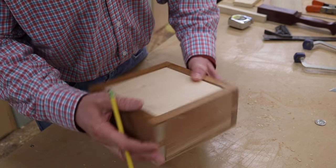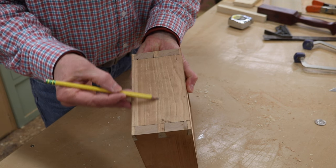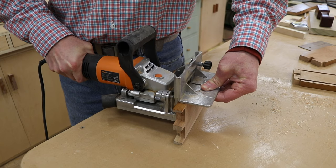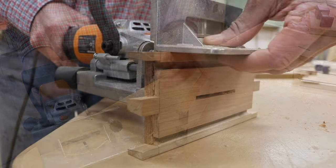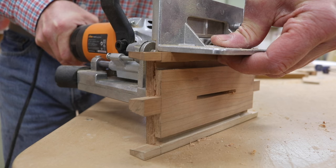The box looks pretty good at this point. The next step is to cut a slot to put money in and cut a hole to get the money out. The biscuit joiner turns out to be a great tool for making the slot — you just plunge in on both sides of the board, and of course make sure your fingers aren't in the way.